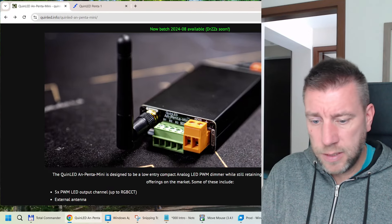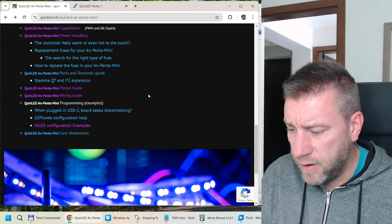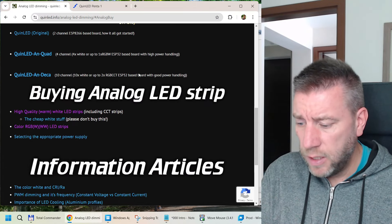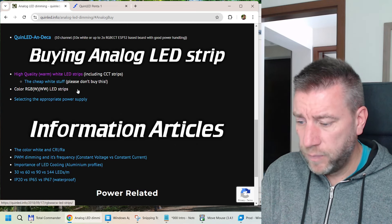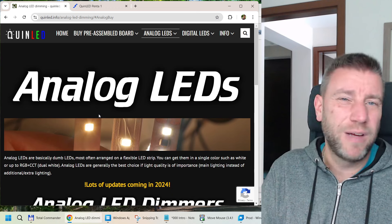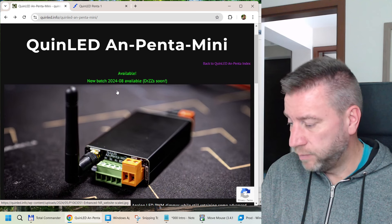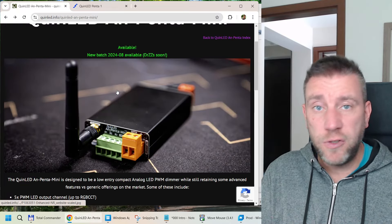On the An-Penta website you can read all about it and find recommended LED strips to buy. I picked one of the color options — not the most expensive one with the higher CRI value, since this is mostly going to be an accent light with colors anyway. It's not the cheapest option but it's not expensive either.